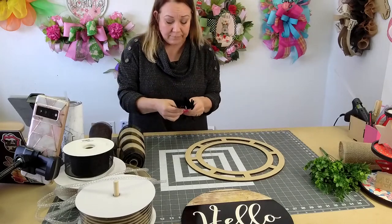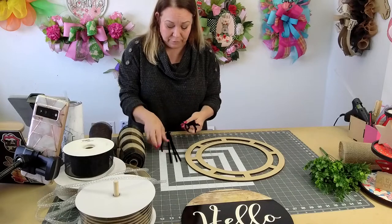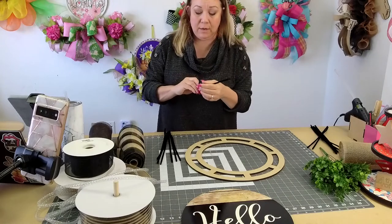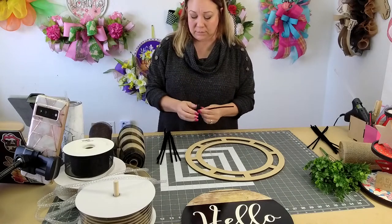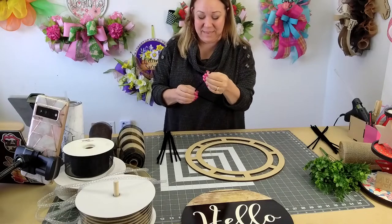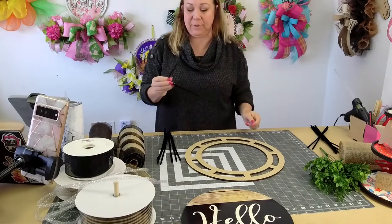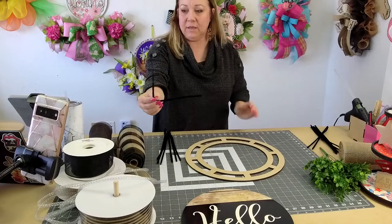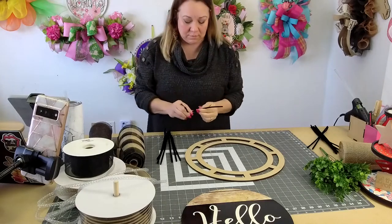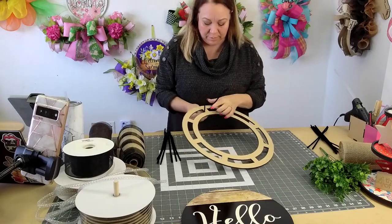Now if you're in Rethrow Club, I just did a live in the group letting you know where I'm at and what's happening. So make sure you go in. Guys, what is this? Part of it's missing — I'm going to clip it off anyways, but isn't that funny? Look at this hot mess.